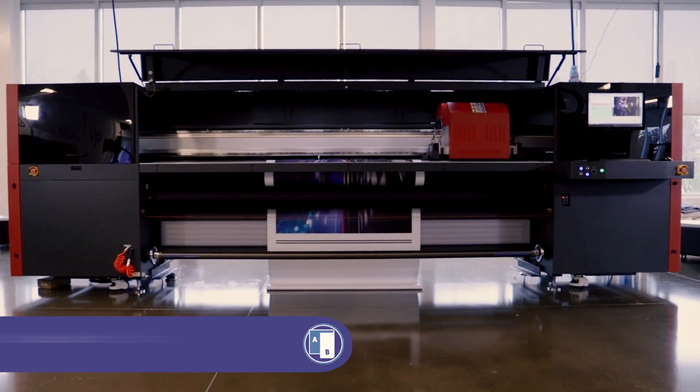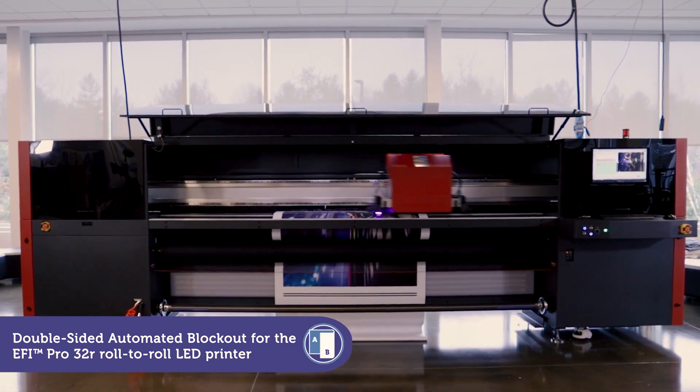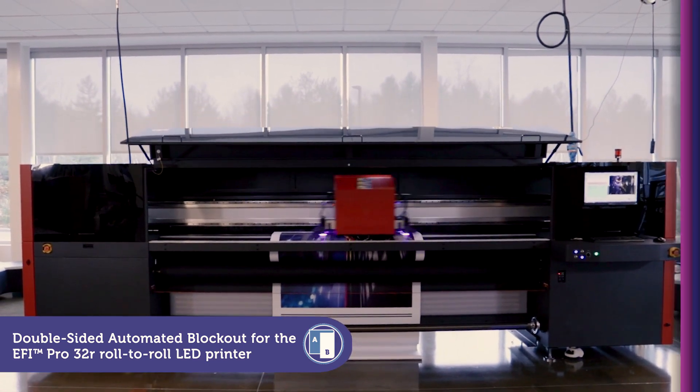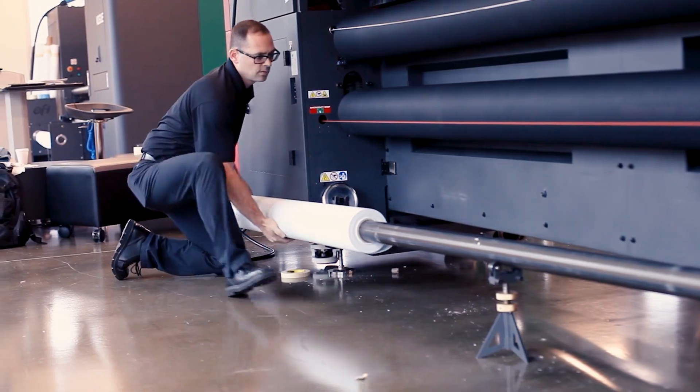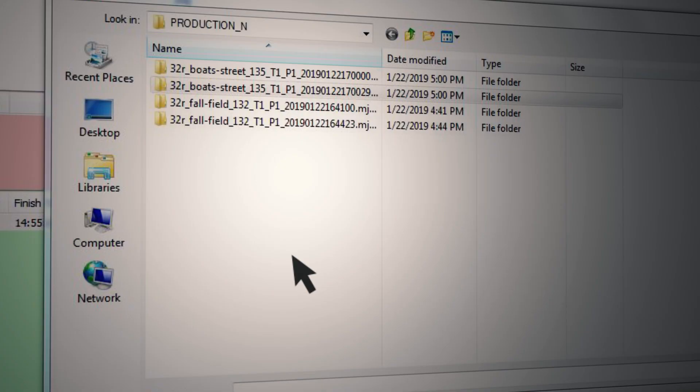Looking to increase your capabilities with the EFI Pro 32R, it's loaded with power tools that'll help get the job done. With the double-sided blockout printing option, challenging blockout applications become simple and accurate.